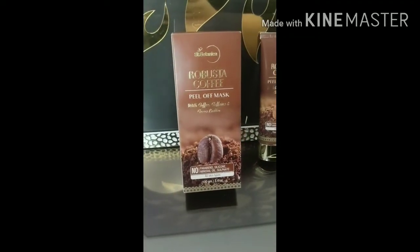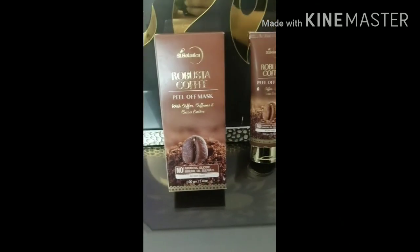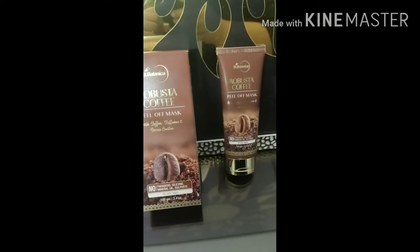So now let's talk about its pros and cons. This is a 100 gram tube, which is priced at 499 rupees, and its shelf life is 12 months.